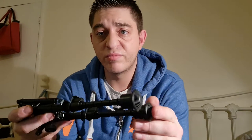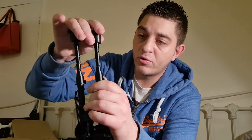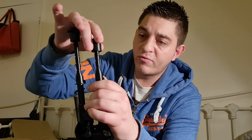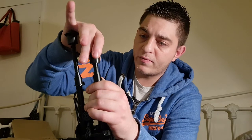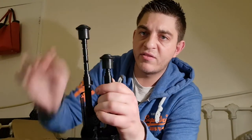For your £15 you get an aluminium bipod with spring-loaded feet. It's a six-position bipod where you can adjust the height. So you've got positions one, two, three, four, five, and six.